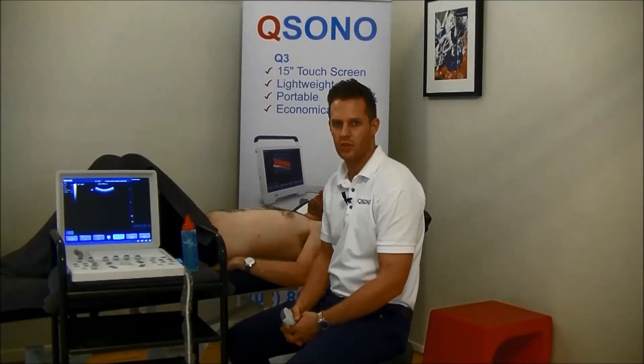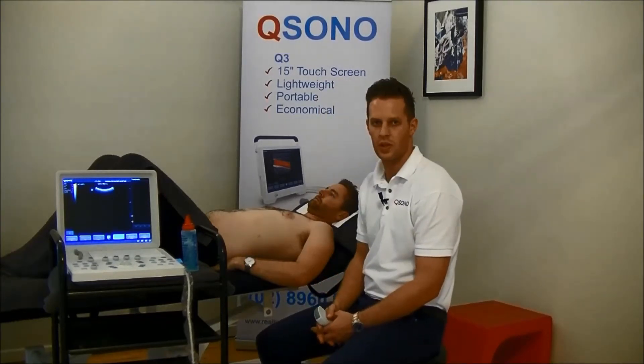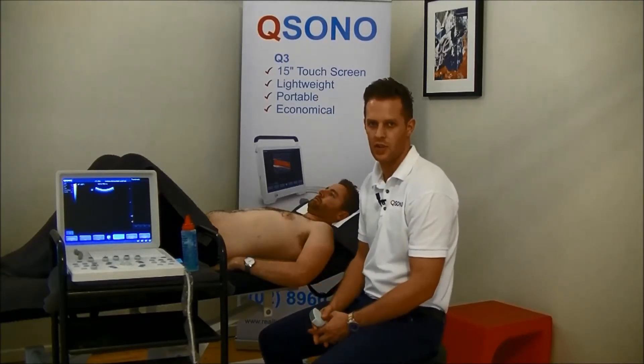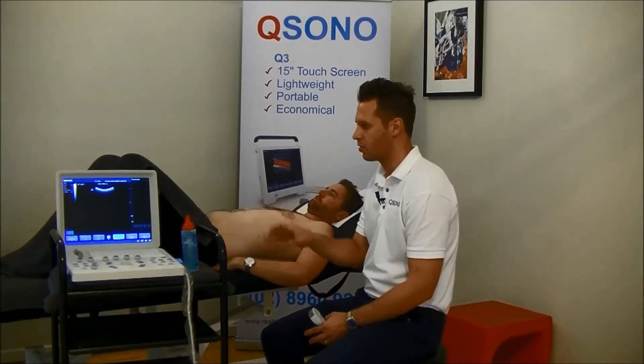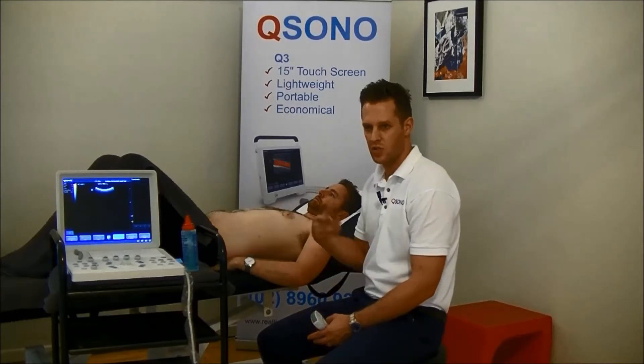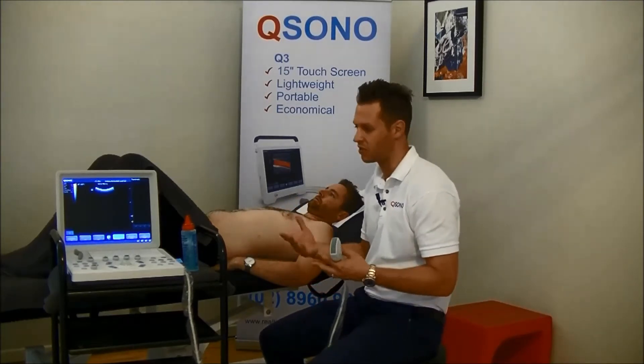Hi guys, today we're going to be having a look at the transverse abdominus using the Q-Sono Q6. We've got the patient set up here. We're going to be looking at static contractions of transverse abdominus, and then we're going to also have a look at some more functional positions and see how you can use real-time ultrasound to measure transverse abdominus and internal oblique function while the patient's doing some functional activities.